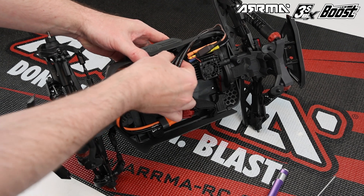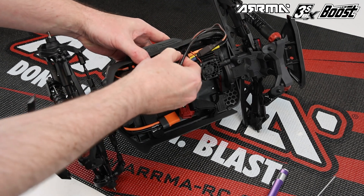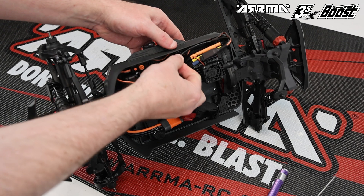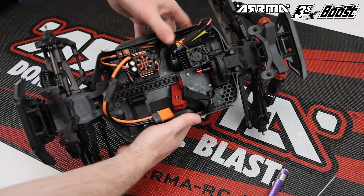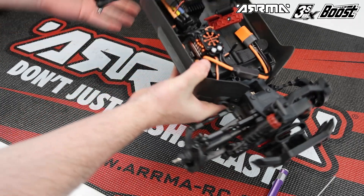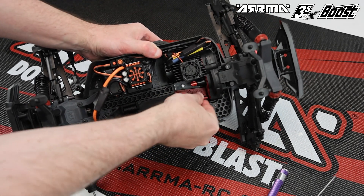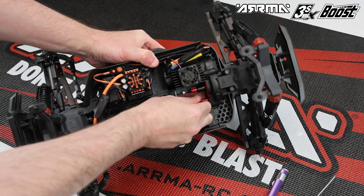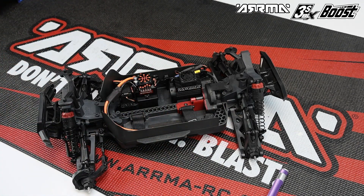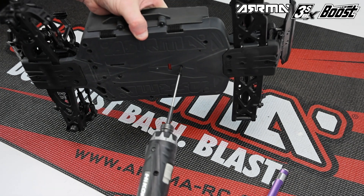With the power module installed, route the brushless motor wires and install them in sequence into the vertical clip in the chassis. With the wires neatly routed and secured, reinstall the block in front of the power module by sliding it in from the side and clicking it into place, then reinstall the screw from the underside of the vehicle.